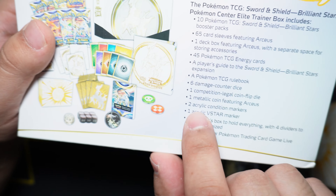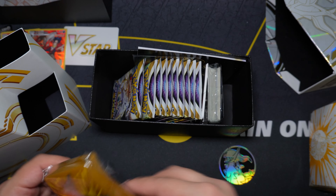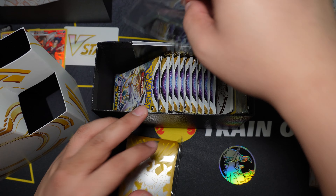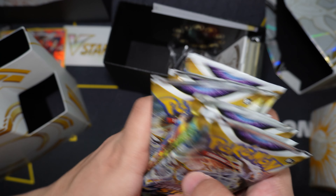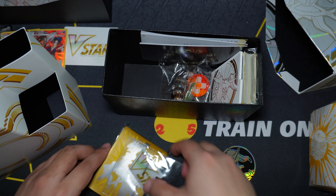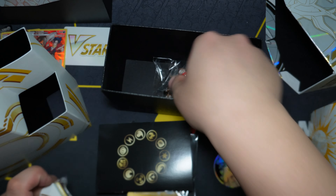You do get different colored sleeves — it is gold. There's a code card, and it is a Pokemon Center Elite Trainer Box code, so there's a difference there. You get another V-Star marker, and you do get ten packs. The markers, dividers, and energy cards inside are the same. So other than the sleeves, the coin, the deck box, and the extra two packs, everything else is the same.